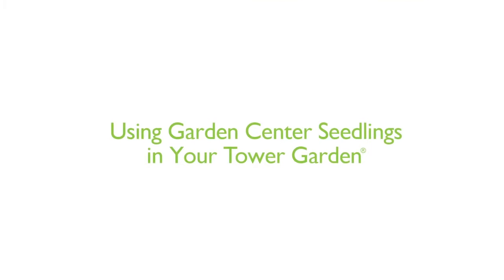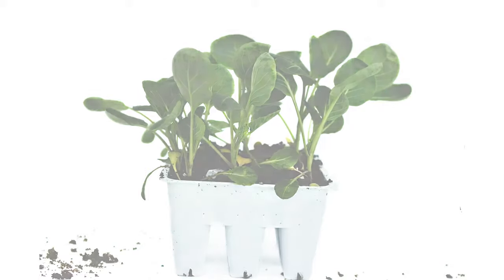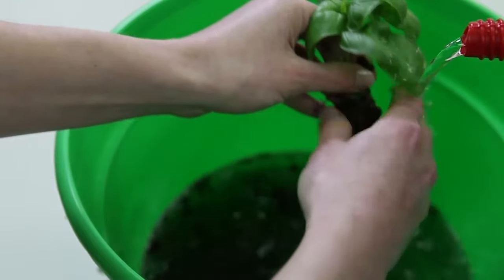If you don't have time to start your own seedlings, it's possible to use seedlings purchased from a local garden center. You should consider that you may run the risk of introducing plant diseases or insect pests into your aeroponic tower garden taking this approach. Purchase the smaller plugs — look for the 9-cell pack. If you place the plug directly into the net pots, the soil will wash out and clog the pump. So it's important to remove the plug from the tray and gently wash off the roots, massaging away the soil.